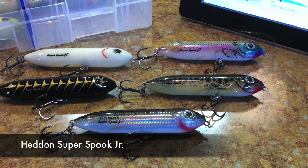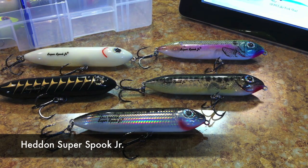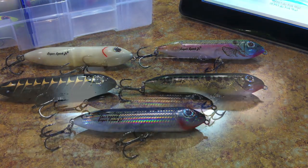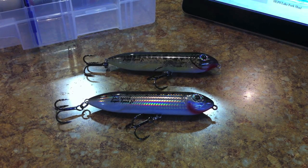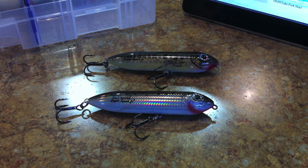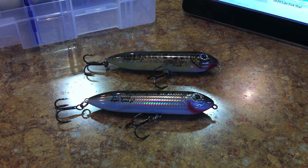Got a little review for this week on the Heddon Super Spook Junior — these are topwater walk-the-dog style baits. Heddon is a company, just like last week's Rebel, that's under the umbrella of Pradco. You can find them on the lurenet.com website. Spooks are the walk-the-dog style baits that zigzag on top of the water.